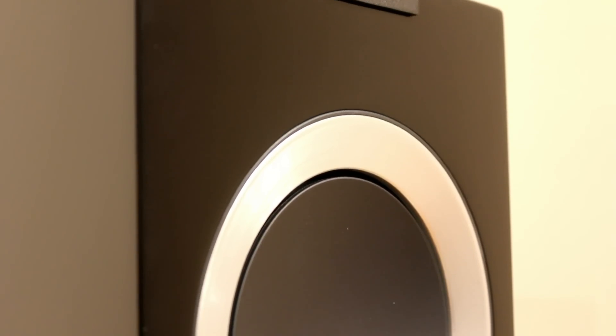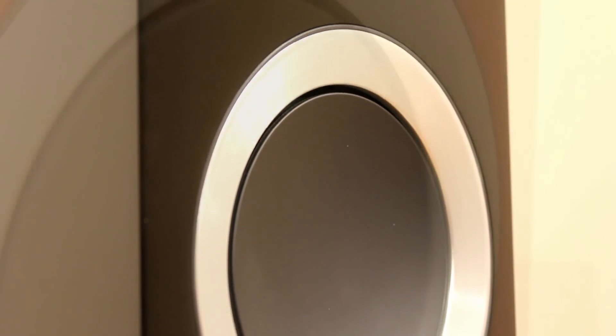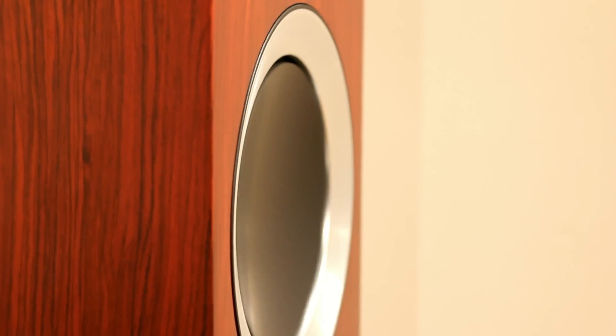A lot of the technology that's gone into these comes from their Blade speakers, which are their flagship product. They have a Uni-Q midrange drive unit with a one-inch aluminium dome tweeter.